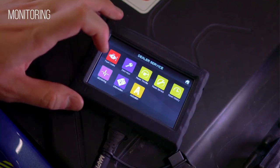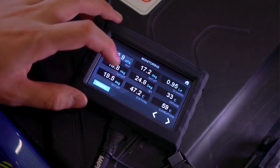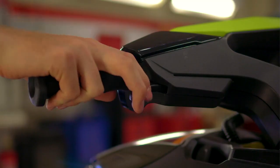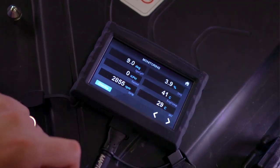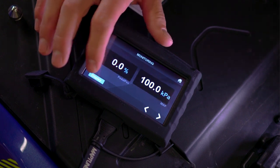When troubleshooting or dialing in a tune, the monitoring app gives you all the necessary parameters of various sensors and systems, all displayed in real time. You can switch between different views and layouts, and also lock important values to customize your view while choosing between figures or graphs.